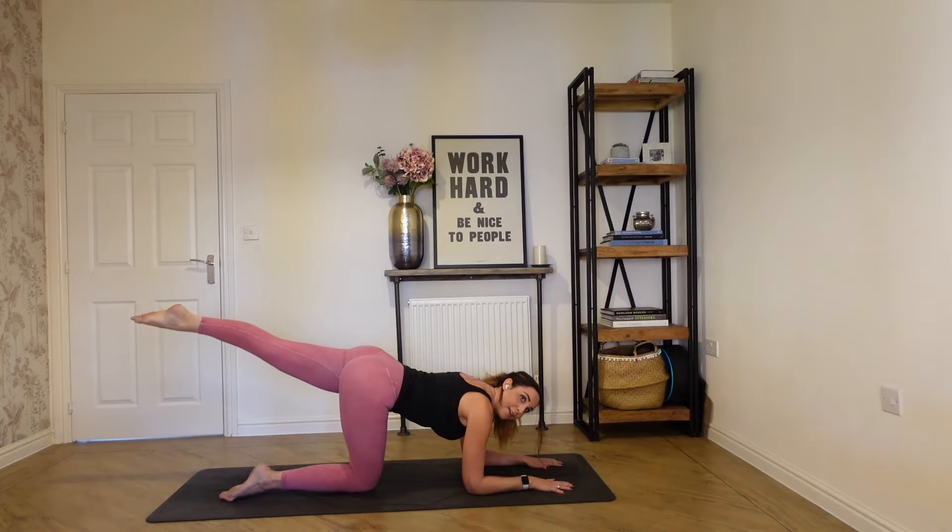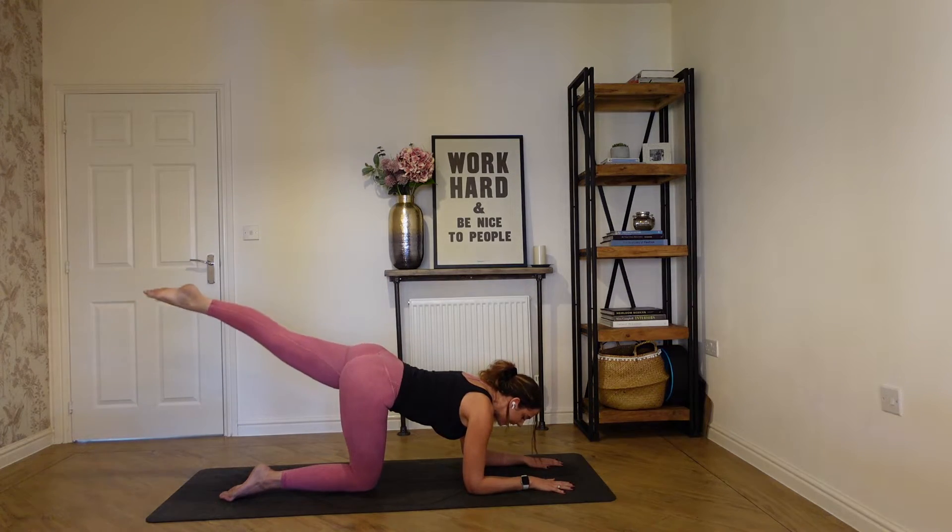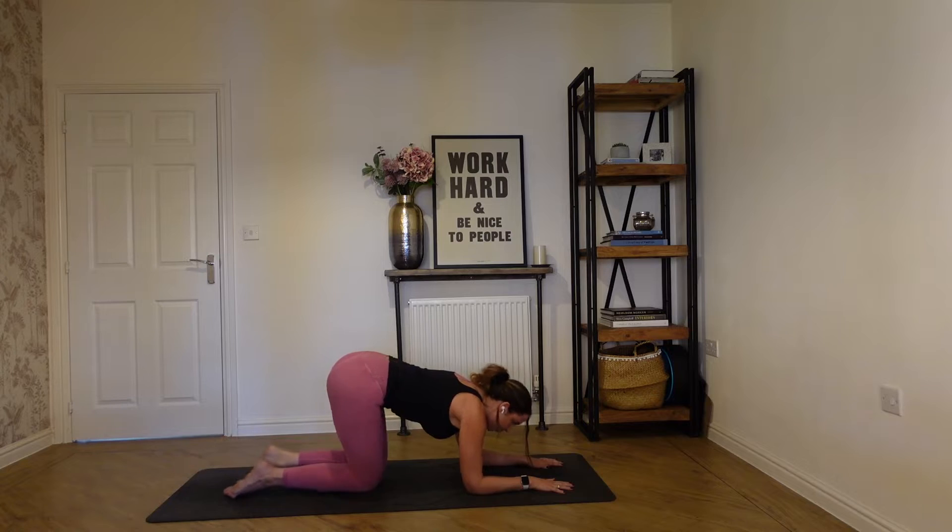Hold it up and we've got these little tiny pulses up and back to the ceiling — a really small isolated movement. Keep breathing. We've got another six, five, four, three, two, and one. Drop it down.